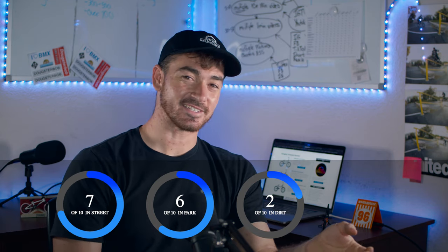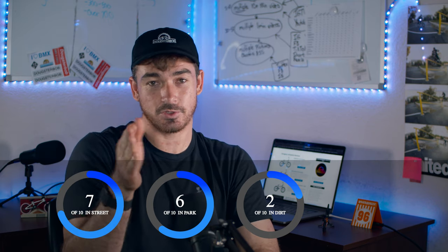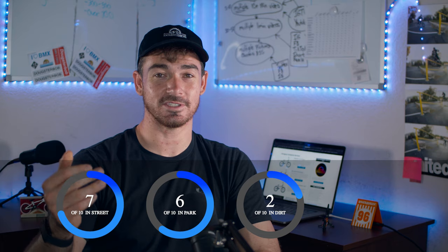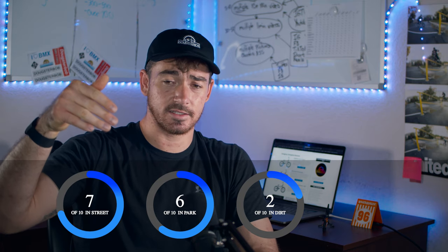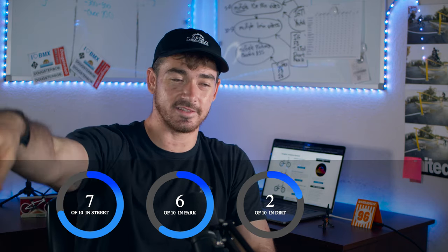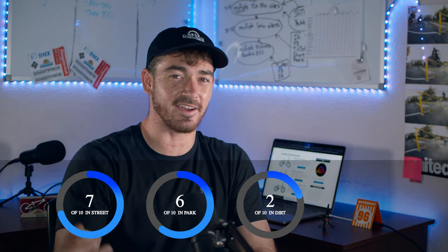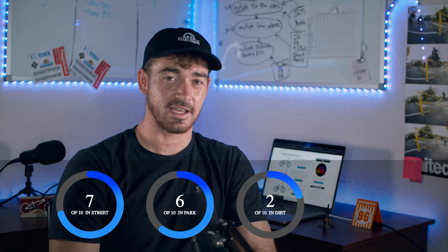In the dirt section it scored a 2. This bike is not dirt-specific at all, mostly because of the really responsive geometry — you're going to have a hard time controlling it on dirt, especially going high and fast; it's just going to want to twitch too much. It also has the freecoaster, which is a huge disadvantage when riding dirt. Imagine you case a dirt jump, lose all your speed, and can't get over the second dirt jump. You're going to want to pedal to make up that speed, but on the freecoaster that slack is going to take time to engage. I would not recommend riding dirt on this bike.